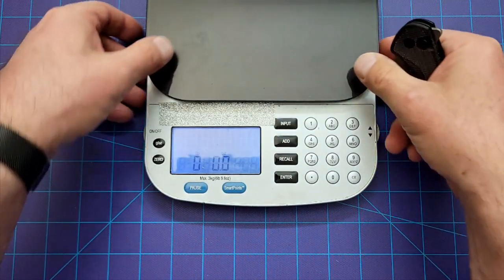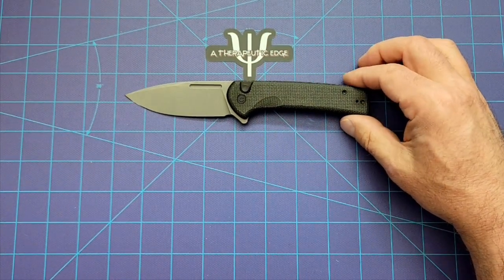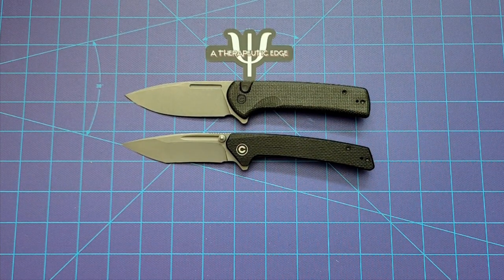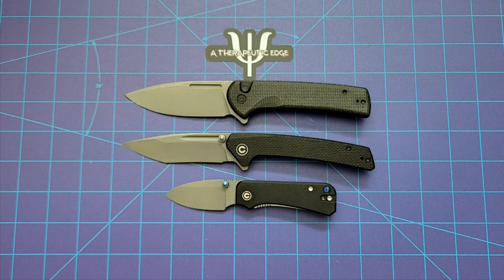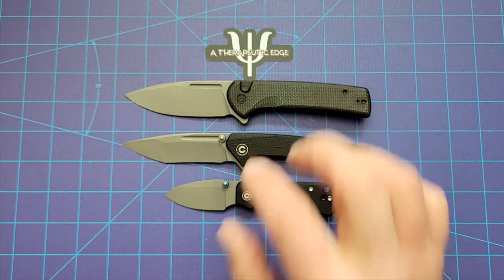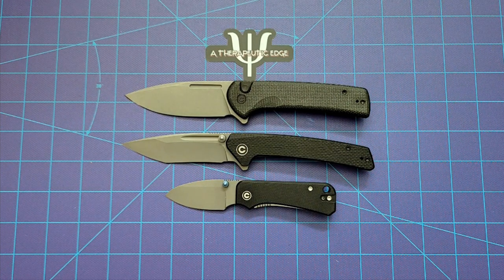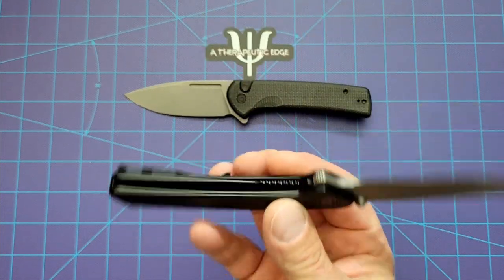So there we have it — this is the Civivi Conspirator, and it is probably my favorite Civivi to come out in a very long time. The Keen Nader remains my favorite Civivi just because it's weird and I like it, and the Suprise stays the baby Bugout just because that is such a useful and tiny knife. But in all of my knives — and I've got like 200 or 250 or something at this point — these are the only Civivis I own. They come and go through the channel, but these two have stayed with me, and now this one will also likely stay. I love the Keen Nader, I love the funky blade, and I love this knife. I love the action.